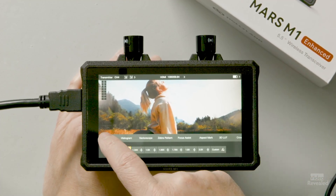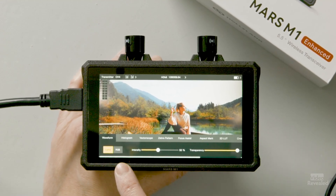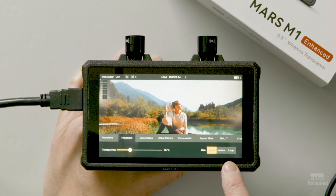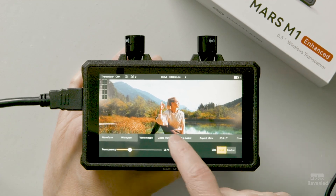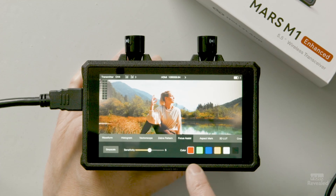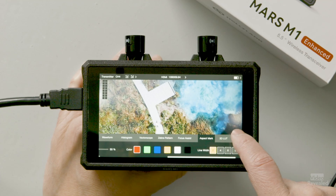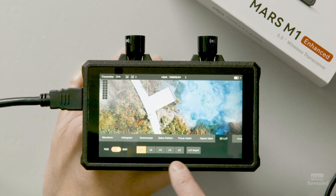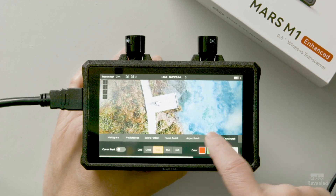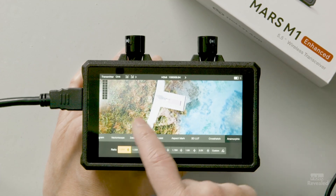You can customize everything: the waveform — whether it's Luma or RGB — the histogram transparency, size: small, medium, or large. Same with the vector scope, the zebra pattern, focus assist sensitivity and color, the aspect ratio mark, and the 3D LUTs — you can load them in. There's also the crosshatch pattern and anamorphic correction for whatever you need.